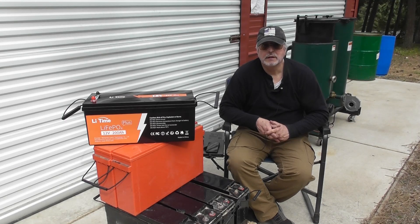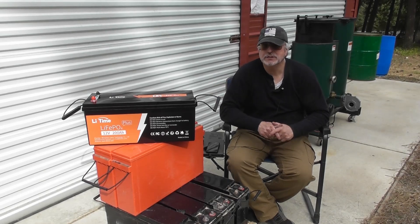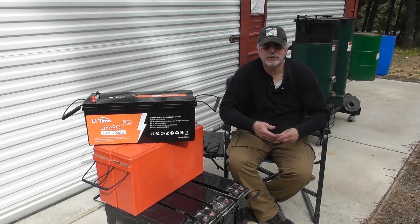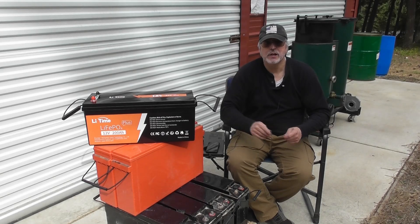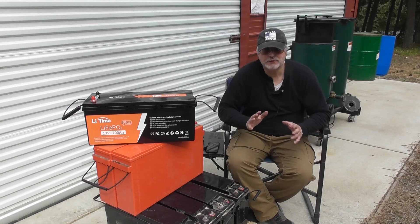I'll probably add another four batteries to the backup bank for a total of 400 amps, and maybe later another four for 600 amps. The nice thing about lithium versus lead acid is that with lead acid you can really only discharge to about 50% — so my 1600 amp forklift battery really only gives about 800 usable amps. With lithium, you get 100% usable capacity: a 200 amp battery gives you all 200 amps.